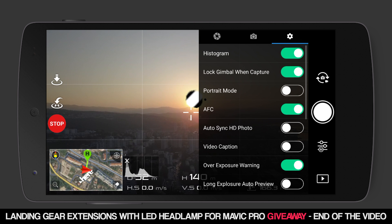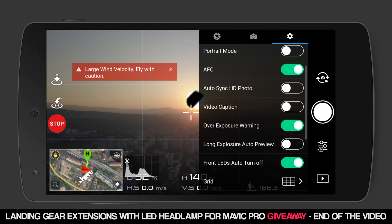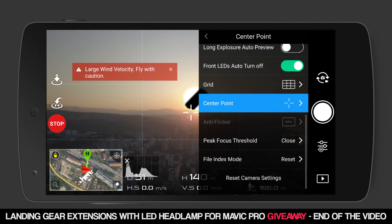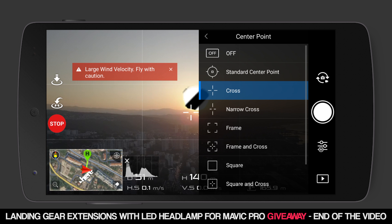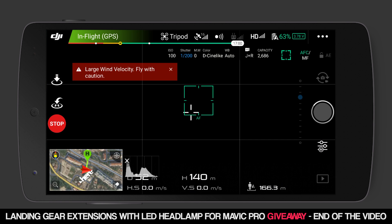On the settings menu, turn on the histogram to have an idea of how the image is exposed. Selecting Portrait Mode will flip the camera 90 degrees to make perfect shots for Instagram Stories. Turn on the overexposure warning to get the best exposure possible — the lines tell you what is overexposed. Put on a grid so your framing will be better, and I always like to have a center cross showing the center of the screen. Also tap to focus before you take the shot.